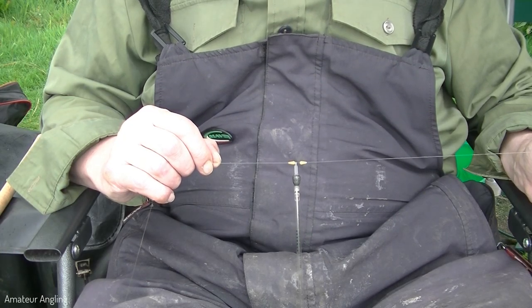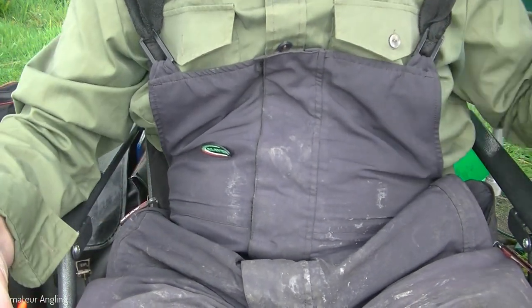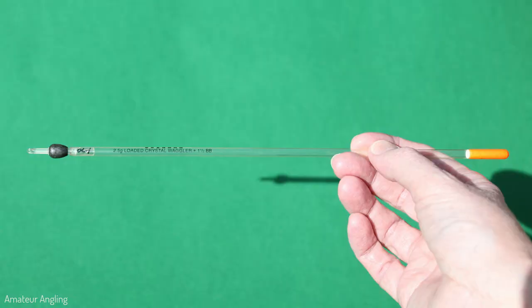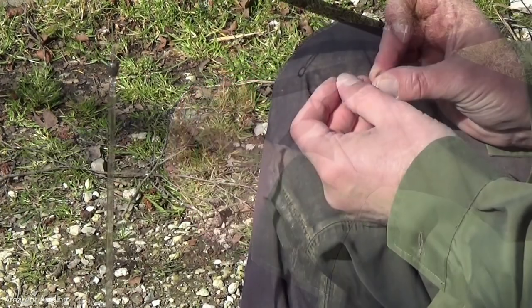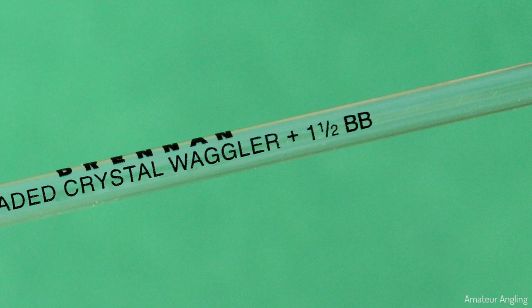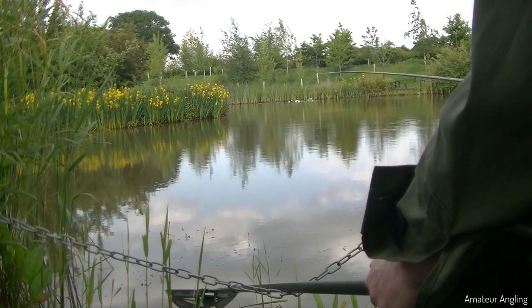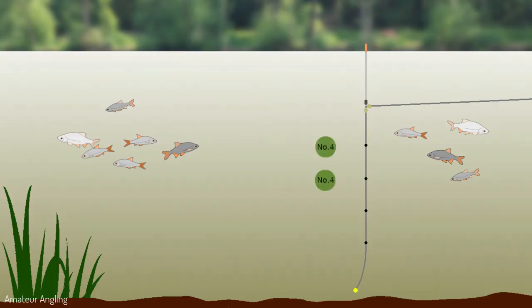How to shot a loaded waggler. Once the float is attached, the balance of the loading can be put on the line below the float. Loaded waggler floats are marked with both the amount of loading built in and the balance needed to properly cock the float. Add the required shot to the line under the float until the float settles correctly in the water. Loaded floats are marked with the balancing load in whole weights — number fours or BBs for example. This does not mean these particular weights have to be used. The loaded waggler in this example requires a balance of three number fours, but two number fours and two smaller number sixes can also correctly cock the float.